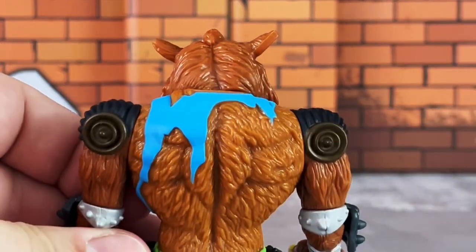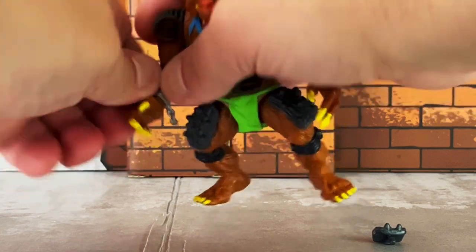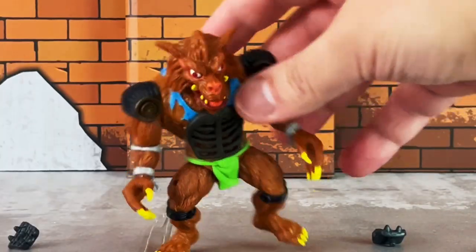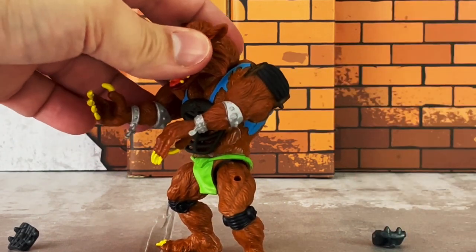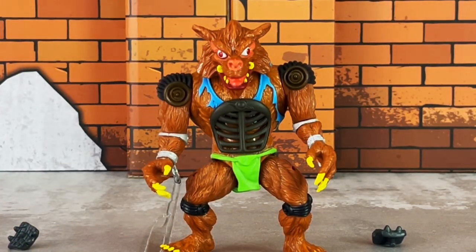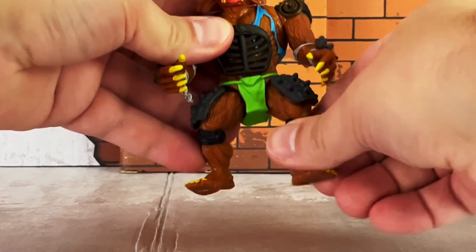The chest armor is not the only removable part about this figure. You can also remove the armor on the forearms, as well as the armor on the hips. Again, I never had the original figure, so this is all new for me. He also has chains on his wrist from when he was shackled, as well as an elbow guard of the same color. The articulation is also the same as Super Shredder's, which includes a swivel neck, swivel arms, swivel elbows, and ball-jointed hips.